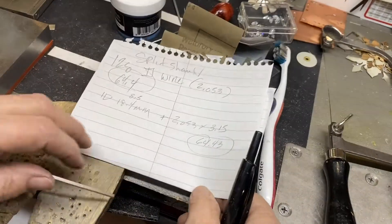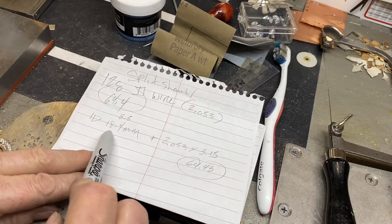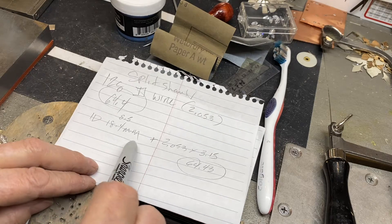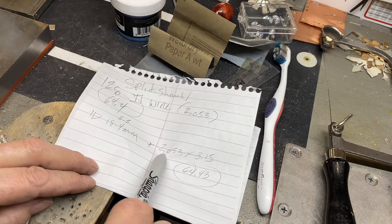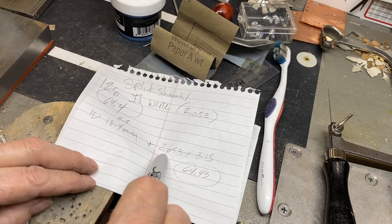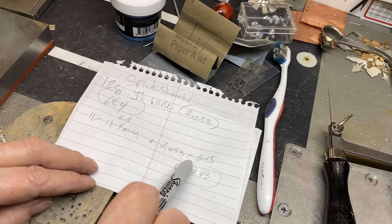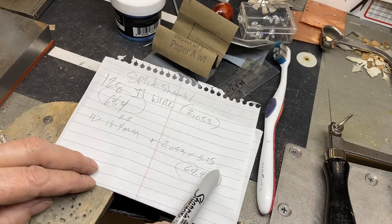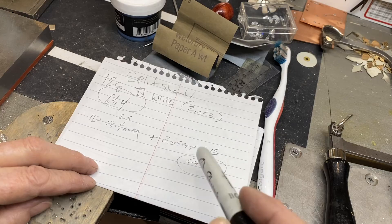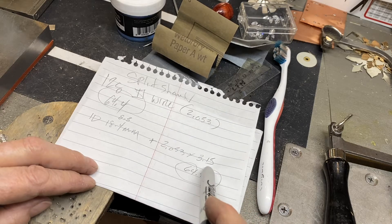First thing I need to do is figure this out. My internal diameter for a size 8.5 ring is 18.4 millimeters. I'm adding to that my metal thickness of 12 gauge — it's 2.053. And then I'm multiplying it by a rounded-up version of Pi, which is 3.14 forever, so we're doing it to 3.15.